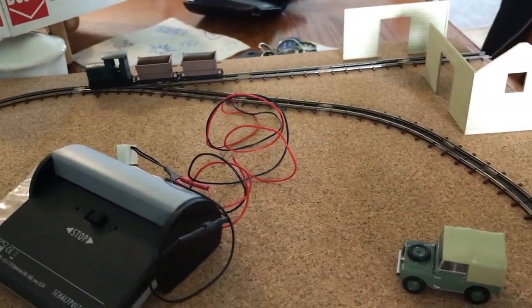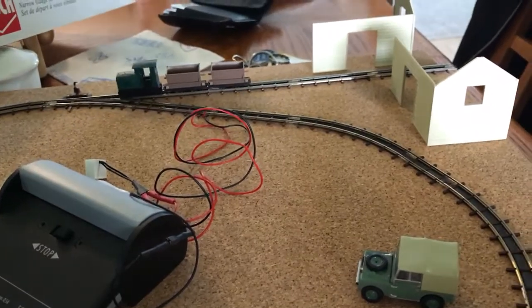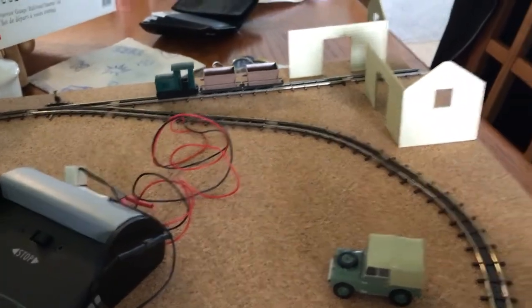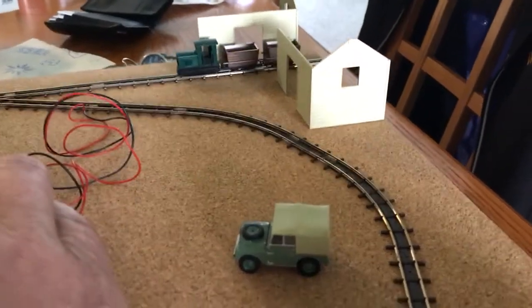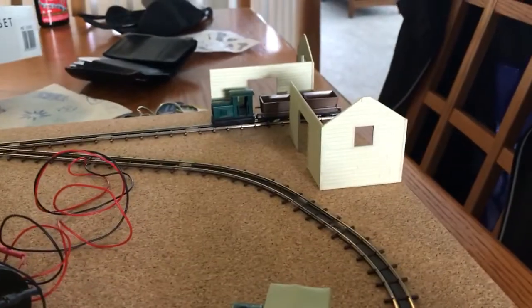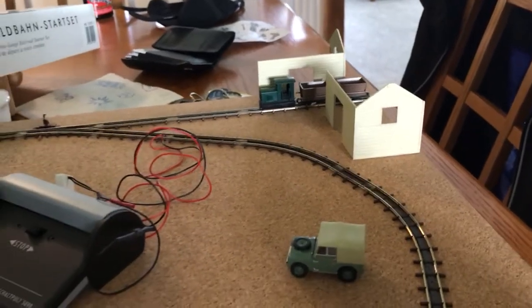We'll change the hand of the turnout and back the train into what will be some kind of works perhaps, or the exit to the fiddle yard. So yeah, it's looking good.